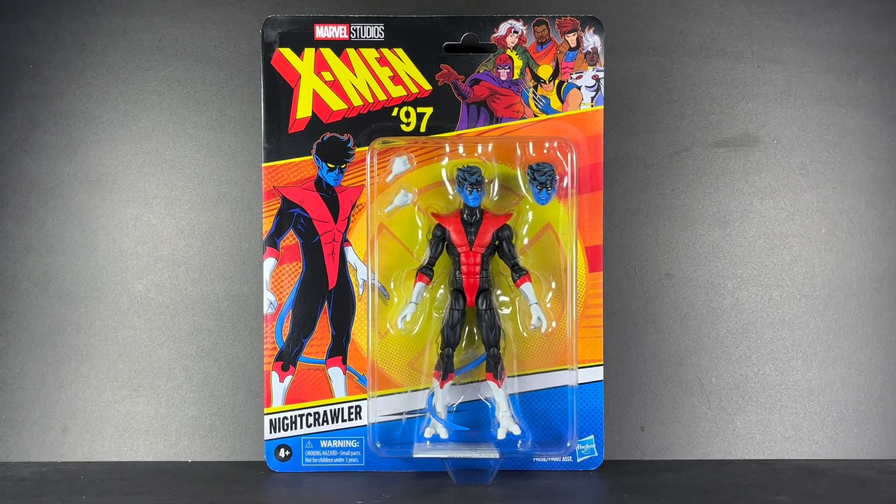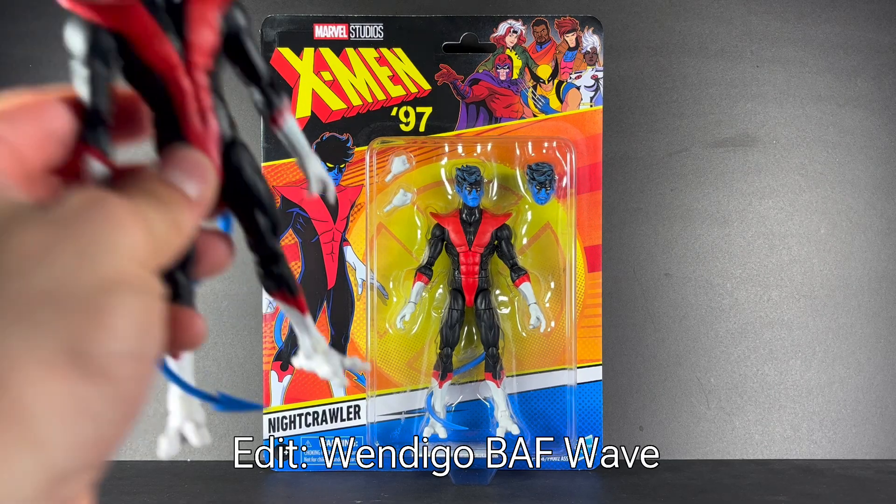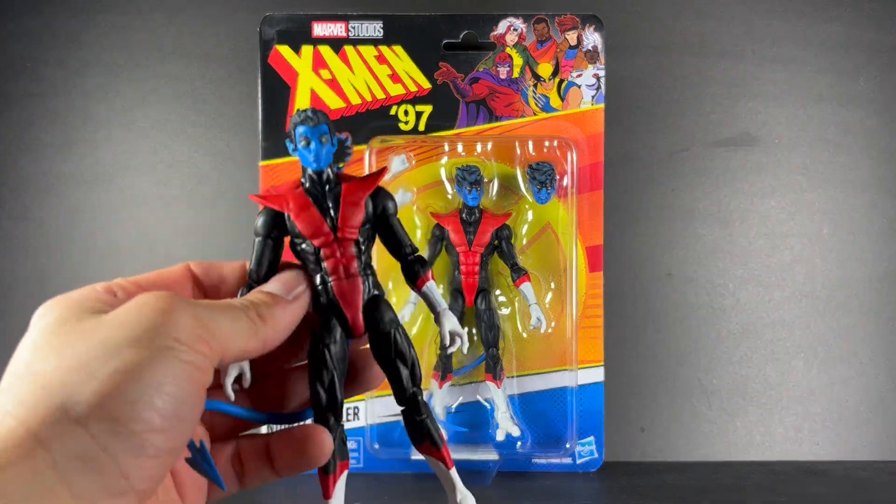From what I know or what I've been told, this figure has the pinless elbows and pinless knees, which is already a step up from the Caliban Build-A-Figure wave Nightcrawler — the one I have off to the side right here. So let's open this guy up and see how he compares to the previous version.